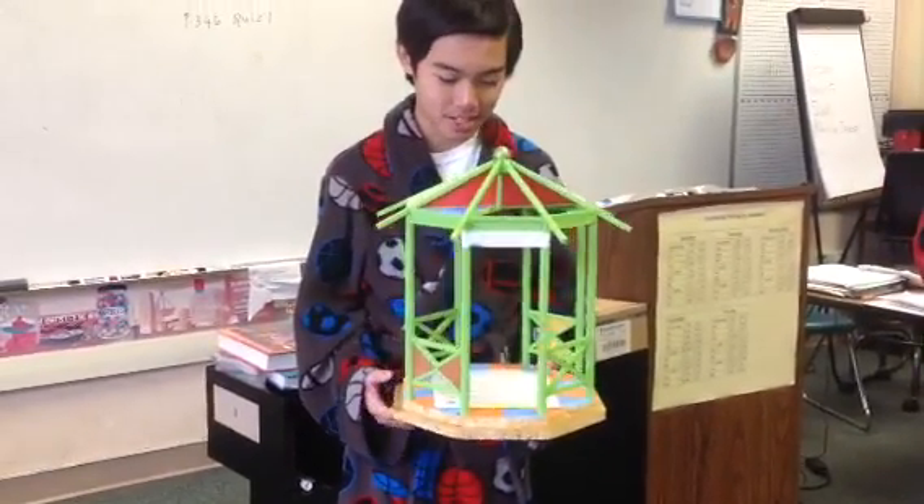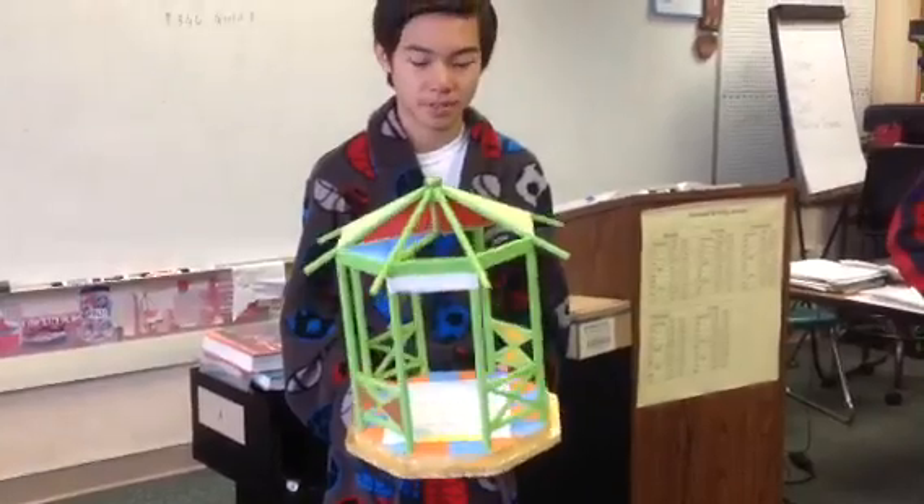My name is Benjamin Dinh and I'm in Ms. Ramachandran's Sixth Period Geometry class.